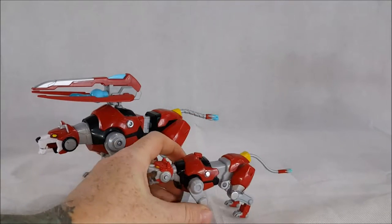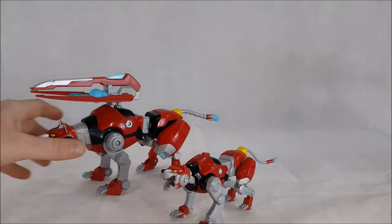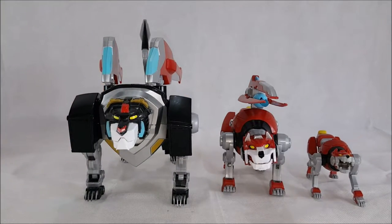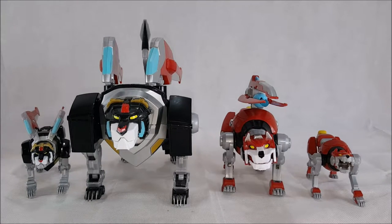For comparison, let's put Red Lion up against the Black Lion. Red Lion is about half the size of the Black Lion. And for good measure, let's throw in the six-inch Black Lion as well. As you can see, the two six-inch figures are roughly about the same size — that's because they don't have to connect. But the Legendary Black Lion does tower over the Red Lion quite a bit.